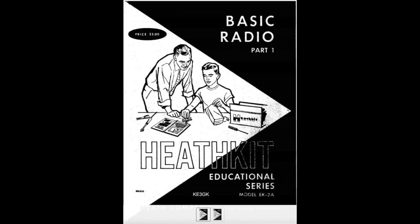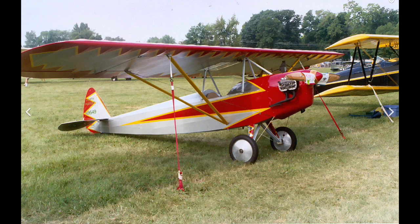Heath was an interesting company. It was founded in 1911 as an aircraft company by a guy named Edward Heath, and they sold the Heath parasol as a kit in 1926. Unfortunately, Heath died in an airplane crash in 1931. The company was purchased — or 1935 — by a guy named Howard Anthony.